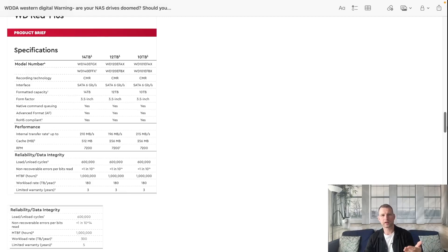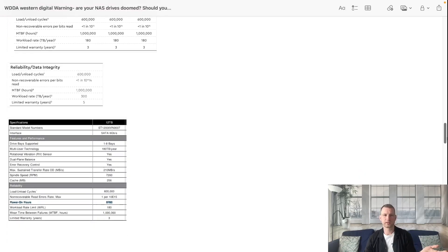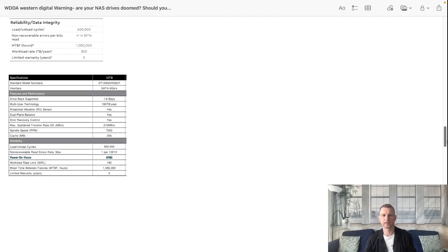There's a rating for how reliable the drive is - it could be 1 million or 2 million mean time between failures. There's a workload rate in terabytes per year - how many terabytes you can actually write to this drive every year. Based on that you get a warranty, either three years or five years, and both WD and Seagate have these things. Seagate actually mentions power-on hours - 8,760 per year. Some drives like Barracudas are desktop-type drives made to run only half the year.